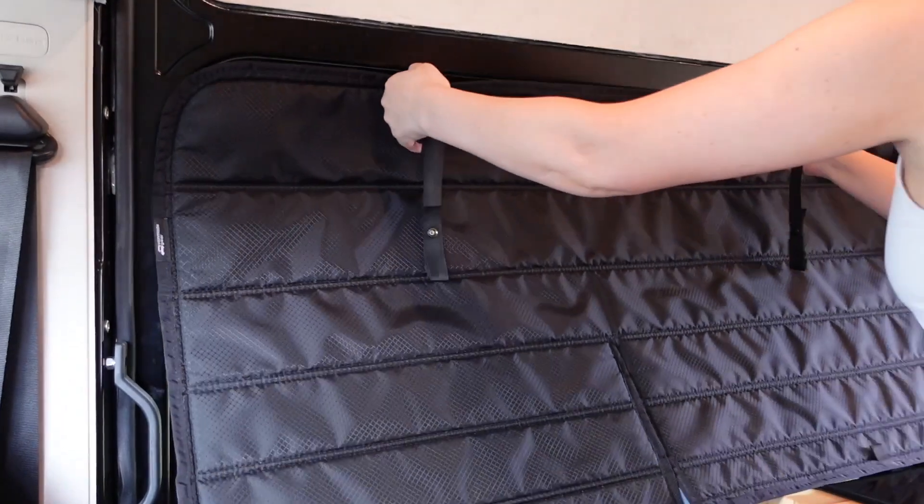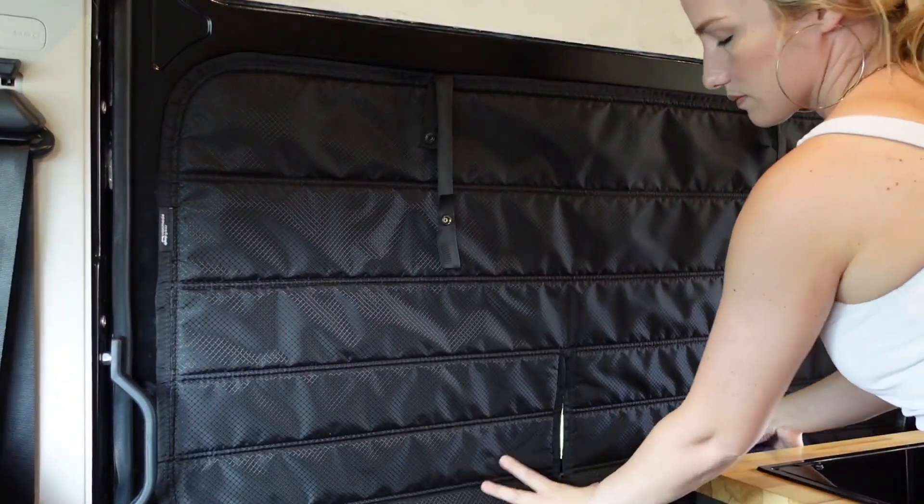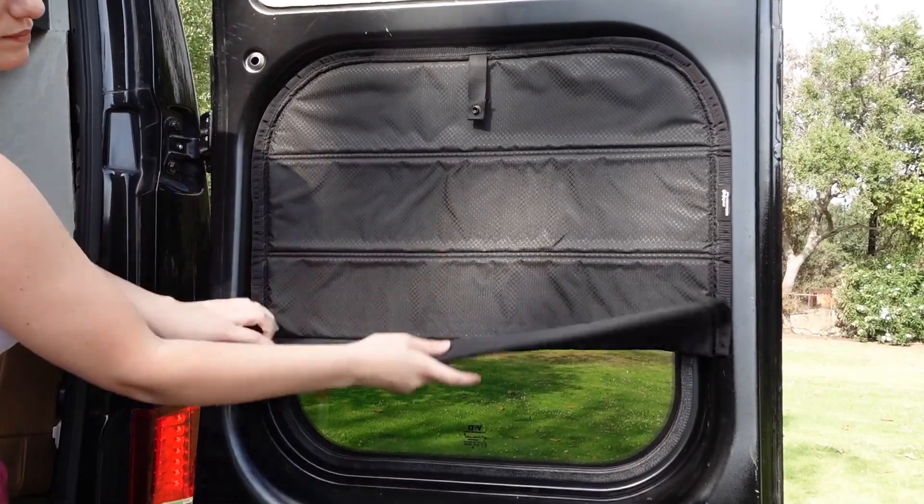The rest of the van is insulated but a lot of the heat comes from the windows, so we use insulated window covers that keep the sun from beating in and the cool air from escaping out.